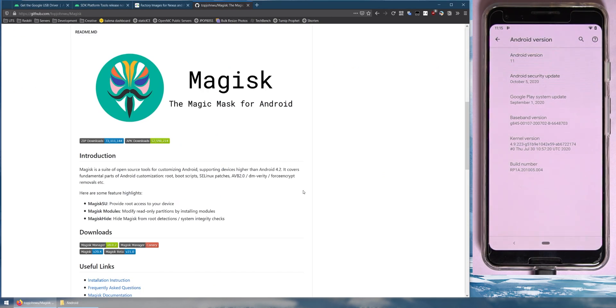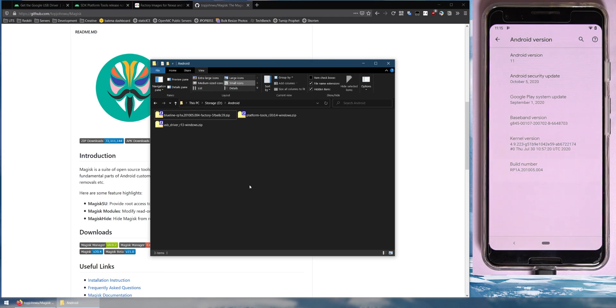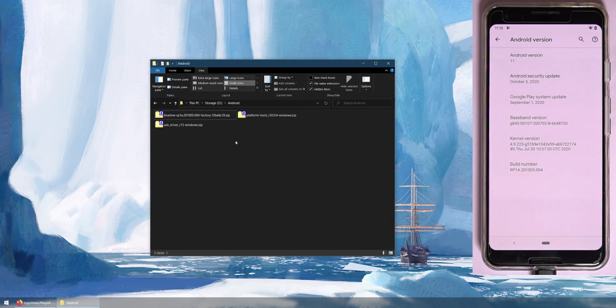Download the correct factory image into the same folder. Last but not least, we'll also need to download Magisk Manager, but we'll do that later directly on our phone — because when we unlock the bootloader it'll wipe our device. So don't worry about that right now. You should have these three files on your computer downloaded.